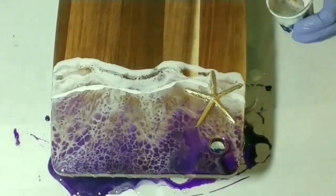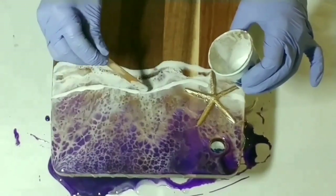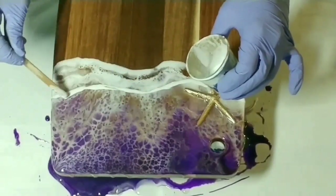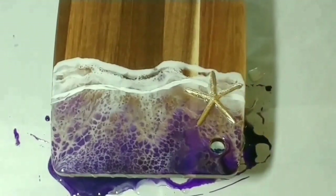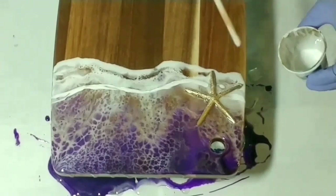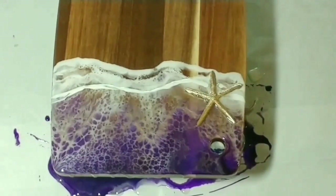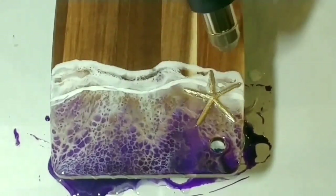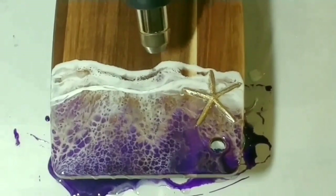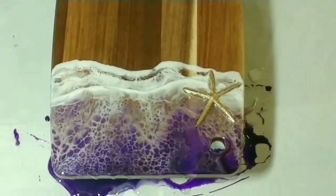You can see here that I'm not adding very much, and that's because I do not want to cover up the beauty that's happening above that line. So I'm just going to lightly blow it out with my heat gun — and of course I don't want to cover up the starfish. And there we go, just lightly blowing it out. And there you have it — we're all done!